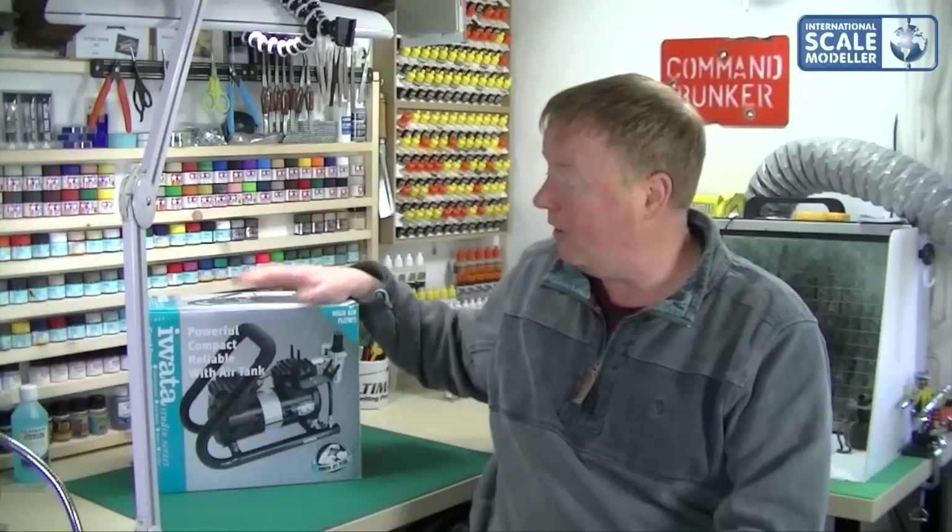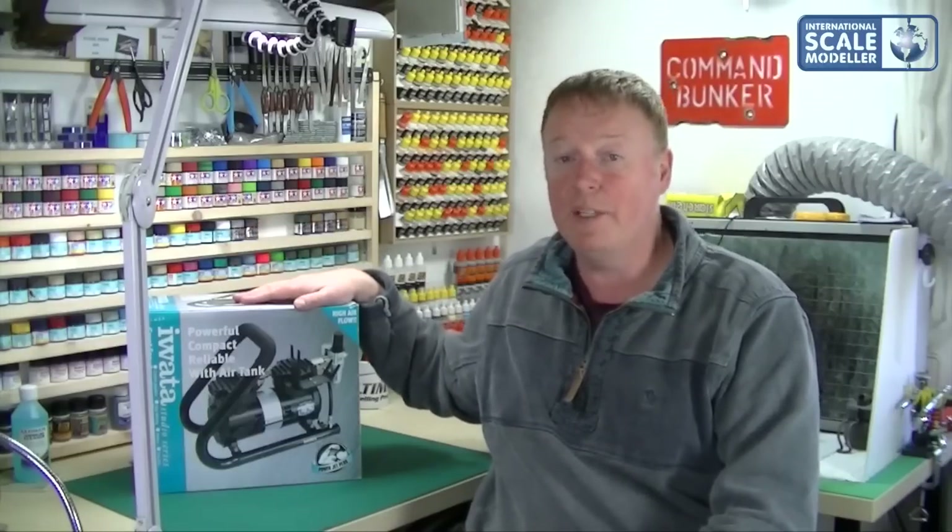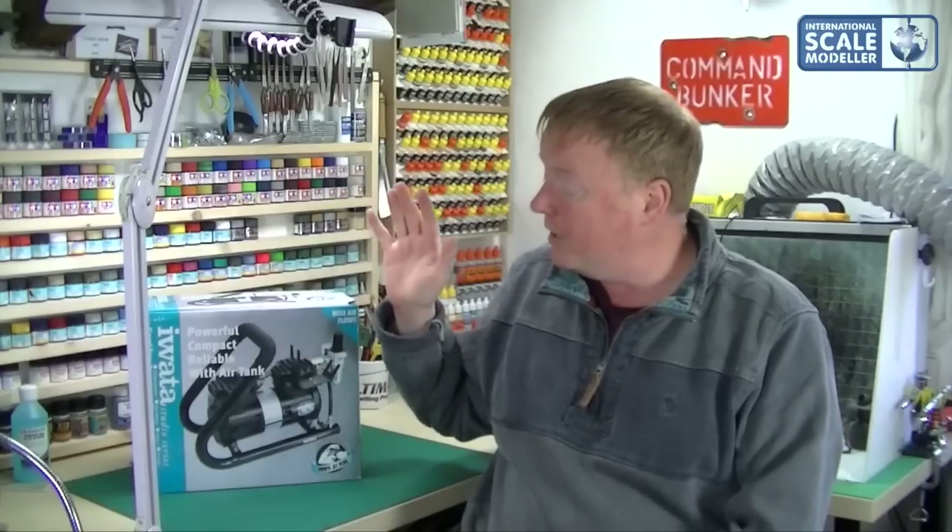The nice guys over at graphicair.co.uk sent me this to review and as a replacement — very kind of them. They're the guys that make the AS300D spray booth, which is probably industry standard for modellers. It's the best extractor out on the market at the moment — it's not cheap but it is the best. I've used several now and nothing compares to this. It clears a whole room, and you should wear a mask even though the extractor is that good.